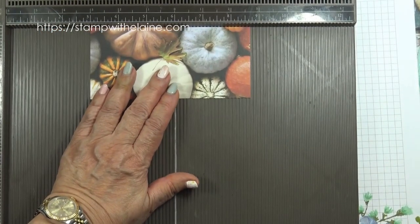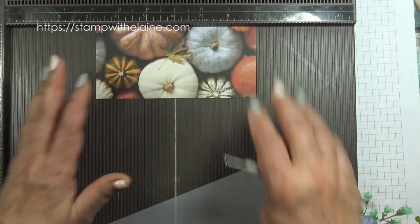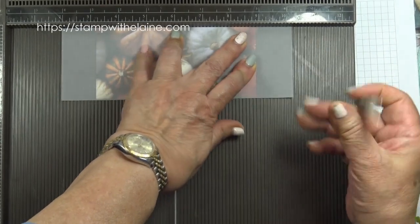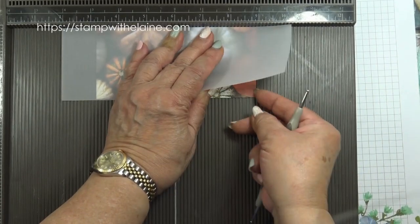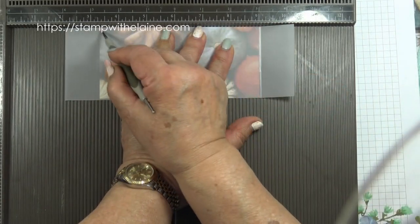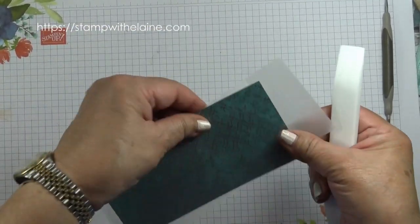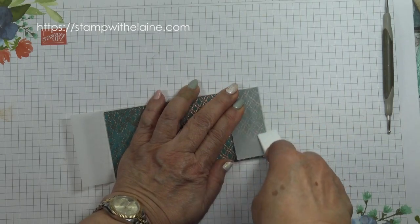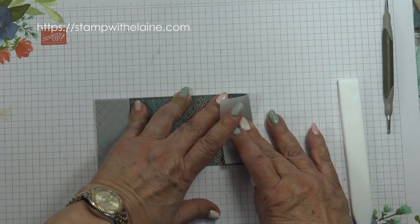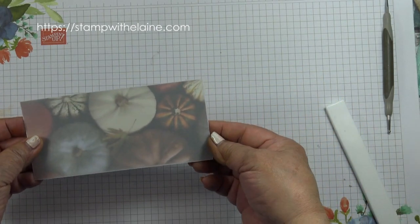I found the easiest way to introduce the score lines was to put the designer paper up against your scoring board, place the vellum on top, and score on either side where the paper ends. Make sure it's in a groove where you can score and don't press too hard. Then crease the vellum. Because you can see any marks or tape through the vellum, if you wrap it this way you won't see the adhesive.